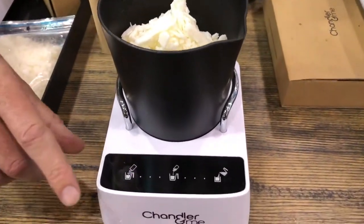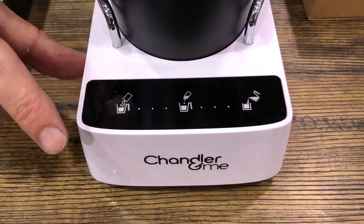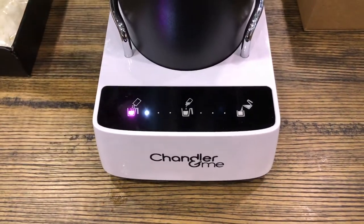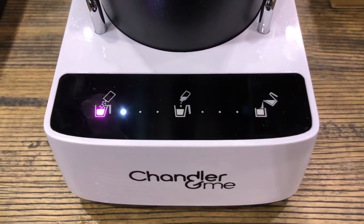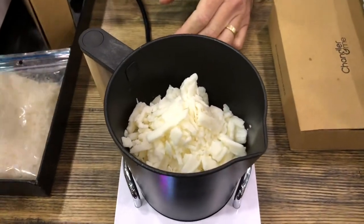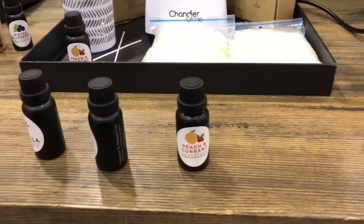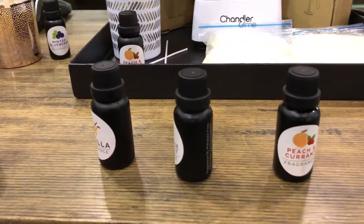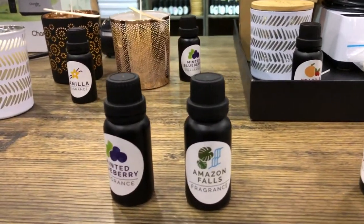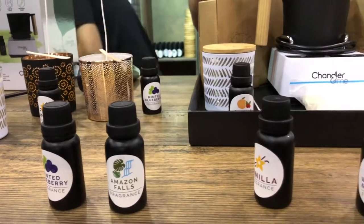Now you can see the purple flashing light — these purple lights are action lights telling us we need to do something. We put the wax in, press the button, and that's going to start melting the wax to the perfect temperature for adding the fragrance. Over here I have a range of fragrances we supply with the machine — high quality purified natural fragrances that you could expect to find in premium grade candles in boutique stores.